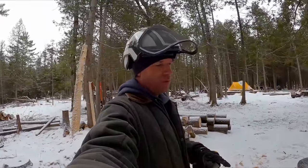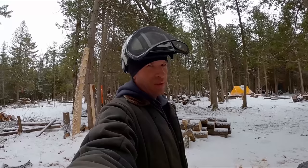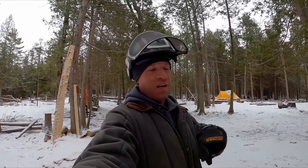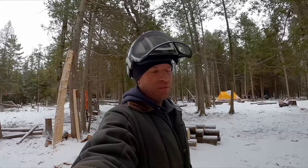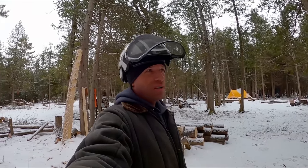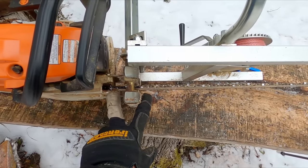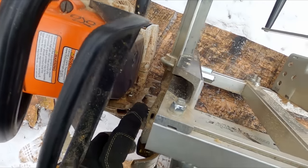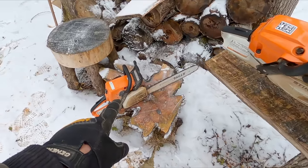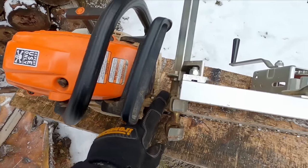With this setup and a 20-inch bar, you can mill up to maybe a 17-inch log — that would be completely maxing it out. You could theoretically cut partway through and turn the log around, but your cut won't line up perfectly on both sides unless you have a planer. Clamping the mill onto the bar loses around three inches. You could take the dogs off the saw for another inch, but I don't do that since I also use this saw for felling trees. So I need the dogs on there.